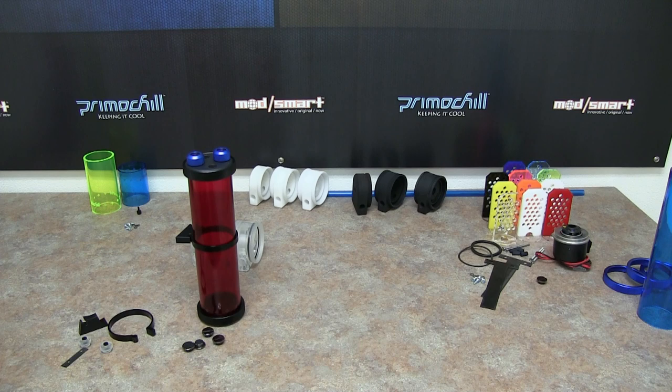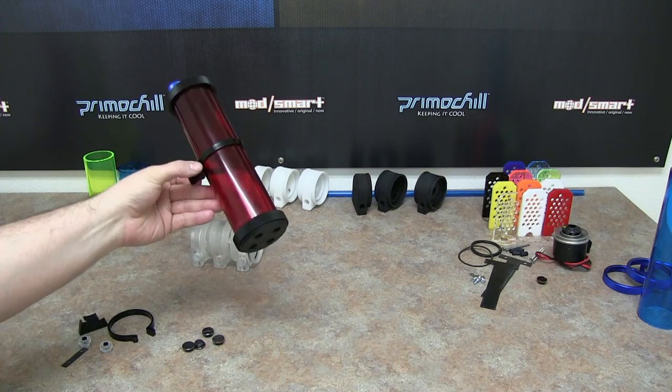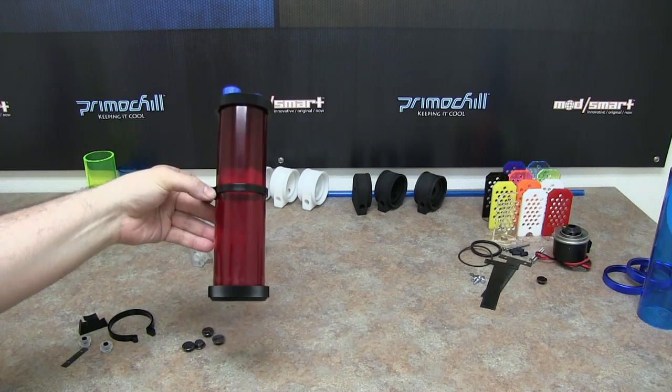The build is very simple, plugging it up is simple, mounting it is simple — everything is included. The extra O-rings are included if you want to feel a little bit safer. In a higher pressure system you can add the second O-ring with no problems. Everything you need to get the system up and running — as far as just a tube res, this is pretty much the way to do it.